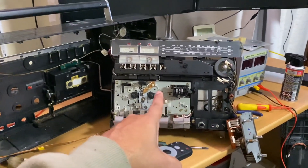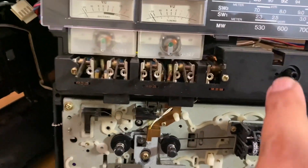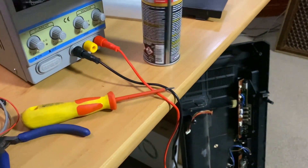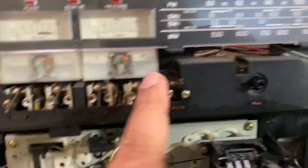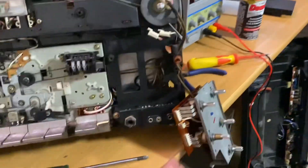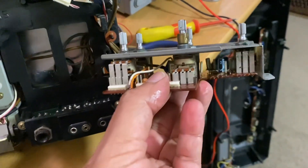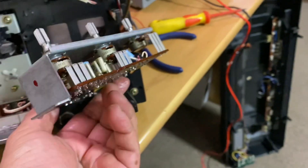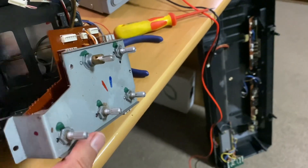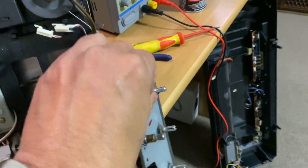I've taken the unit out — this whole unit comes out in one piece. All these switches in here needed a good blast with the famous Deoxit D5. Again, a really good blast in there to clean them out. It's beautifully built. This whole PCB with the volume controls came out and I've given each pot a really good blast of Deoxit D5. Turn the knobs around, make sure they've all been moved after spraying — that's what really clears the junk.